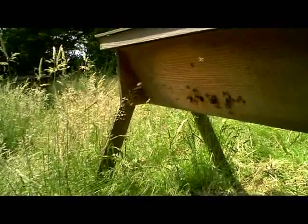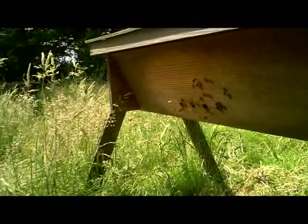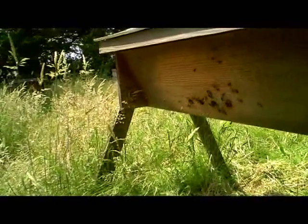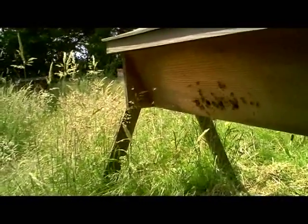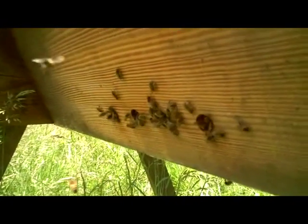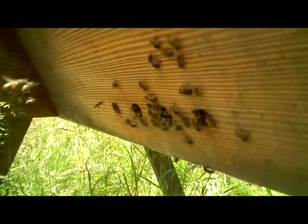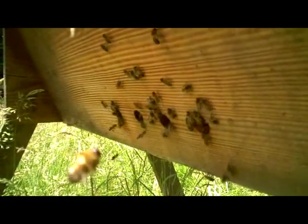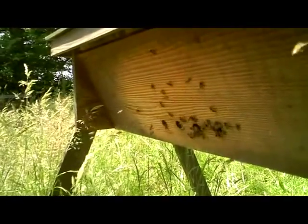They are very well tempered as a rule, and currently we've just done a split, so two of these entrance holes are feeding the queen-right side and two are feeding the side in which they're raising queens. There are two sealed queen cells in there at the moment, and you can probably see there's a lot of drone activity around the entrance. The two holes nearest the camera are the side which has the sealed queen cells, and you can see most of the drone activity is at those two entrance holes.